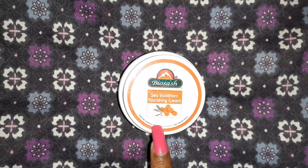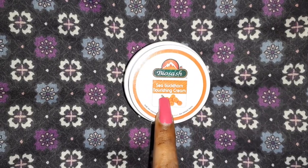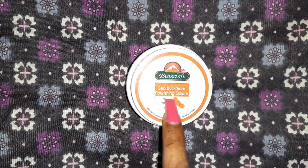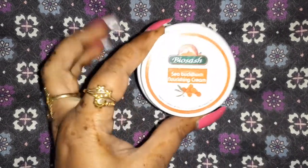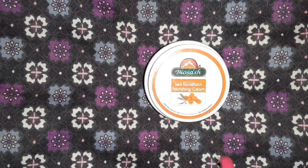Hello guys, welcome back to my channel. This is your Seizal and I hope you all are good. I'm coming with another product from Bio Sesh, which is the Sea Buckthorn Nourishing Cream. You can see the Sea Buckthorn Nourishing Cream right here.